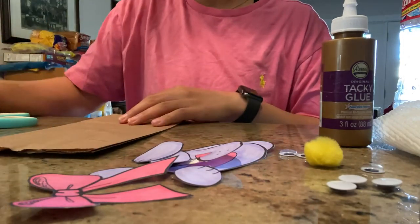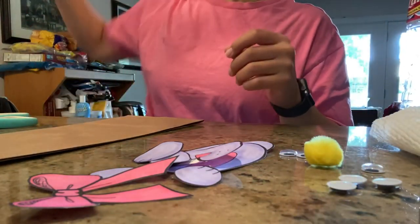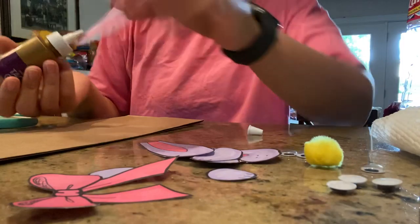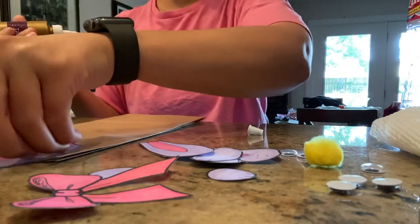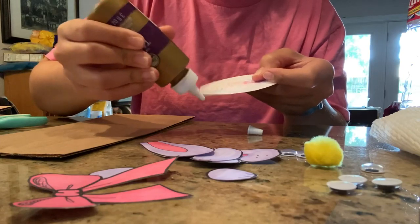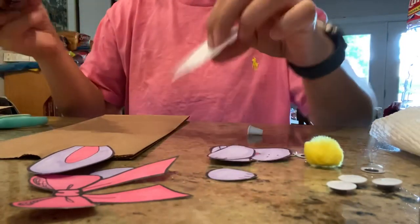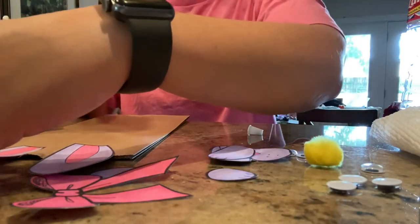Now we don't need our markers anymore, we can put those aside. We take our paper bag and our glue. I'm going to start off with the ears — I'm going to have my ears kind of stick off the top of the paper bag a little bit, so I'm only going to put some glue at the bottom half of my bunny's ear and stick it on. Do the same with the other — you don't need too much glue.